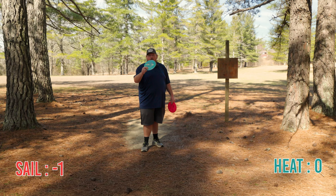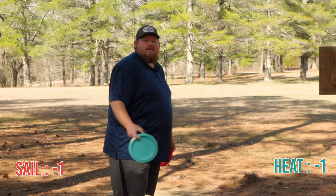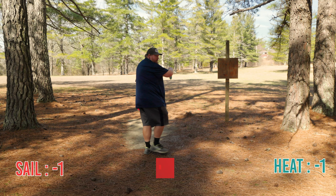So with the bogey and the chain out on the Heat, it's actually at negative one now too. So they're both tied — both at negative one. This is a 200-foot par three.